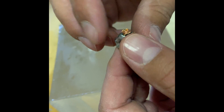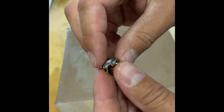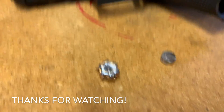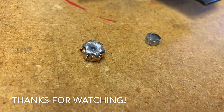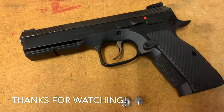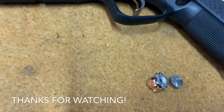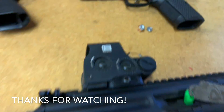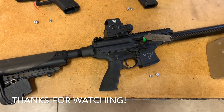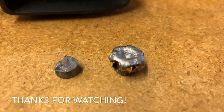Looks like you still have all the petals too. So that is from the 16 inch SIG MPX. 5th Gen Glock 19 — fully expanded bullet. CZ Shadow 2 — fully expanded bullet. And 16 inch SIG MPX — fully expanded bullet.